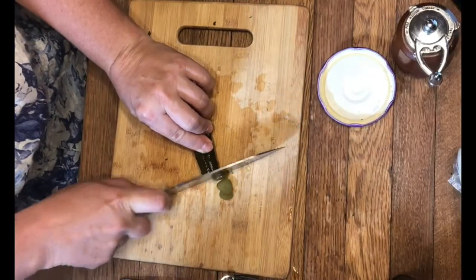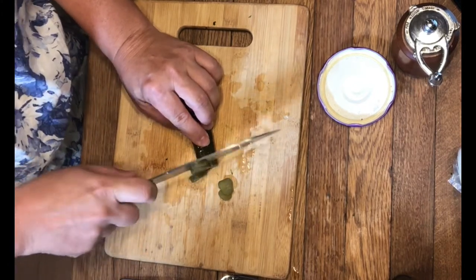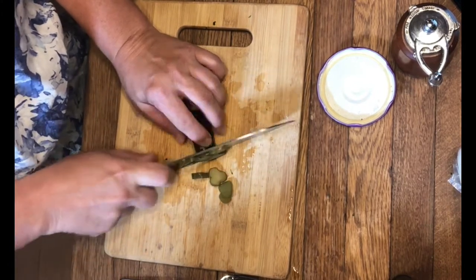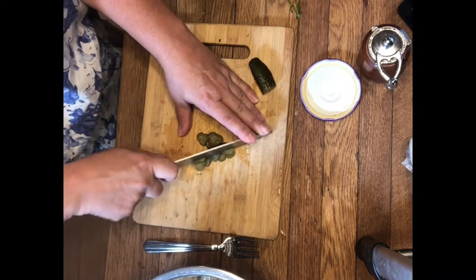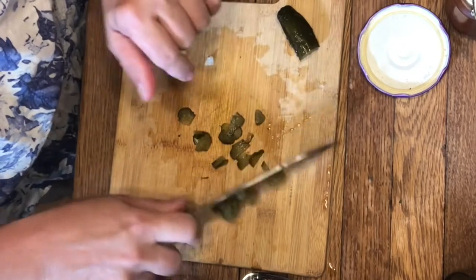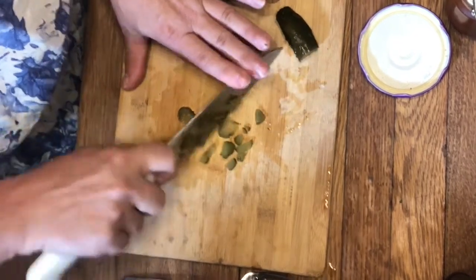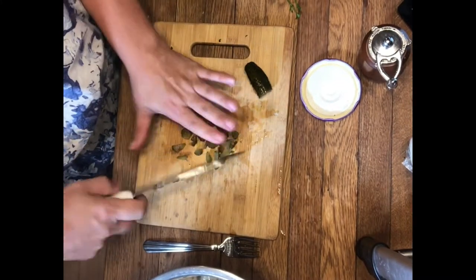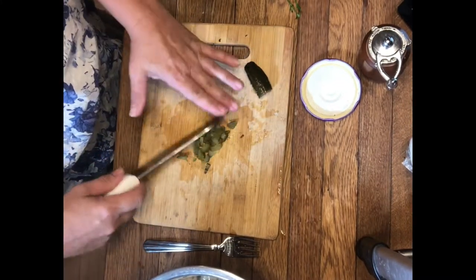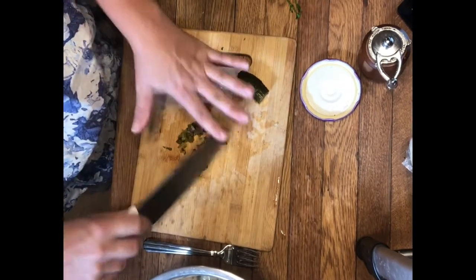Now we want one half tablespoon of a sweet pickle — it tends to be about half of a pickle. The acidity and bite of this really brings out the flavor of your crab, so do not skip this one. Even as strange as it sounds, don't skip it, and again you want a nice fine dice.